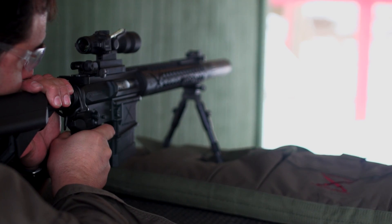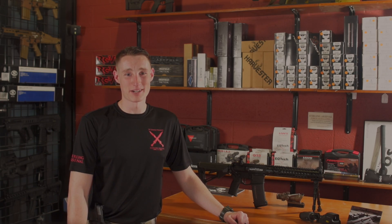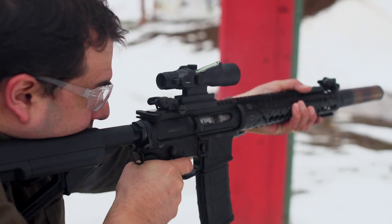We guarantee every part and component with our limited lifetime guarantee. Our baseline rifle is ready to shoot with included low profile flip-up sights, and we offer several optics packages that can be integrated into your build.